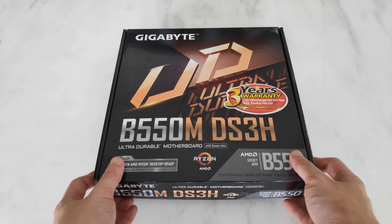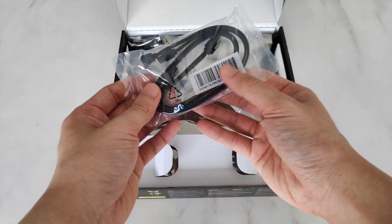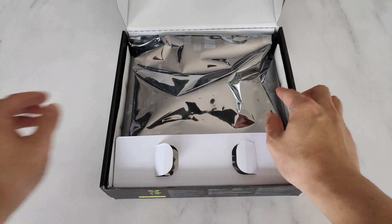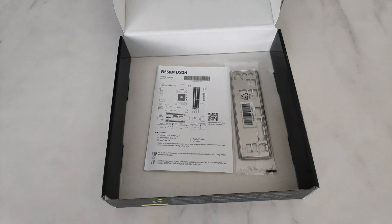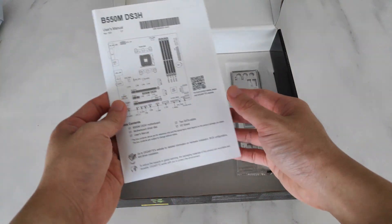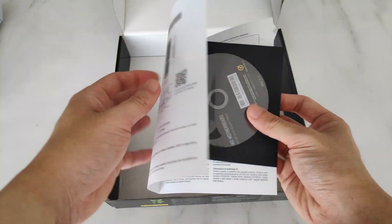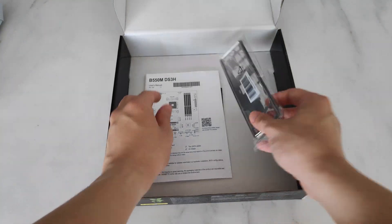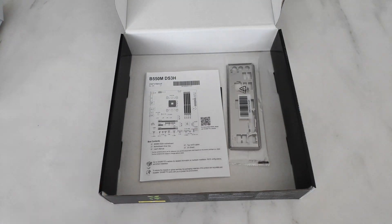As expected for an entry-level motherboard, Gigabyte has provided the absolute bare minimum. We get two SATA cables and of course the board itself. When you remove the cardboard divider, you'll see a condensed version of the manual, and it comes along with a driver disc as usual. We've also got the I/O shield, and that's about it. Let's have a look at the board itself proper.